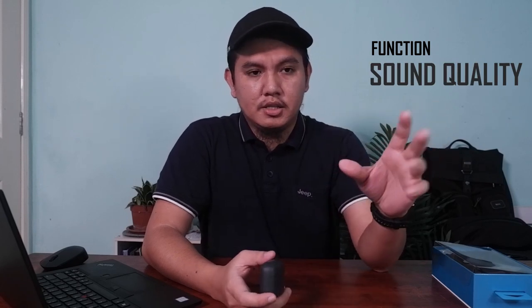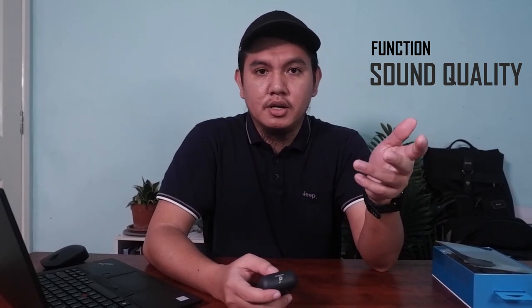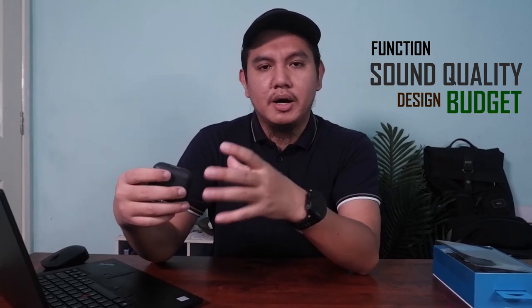Saya akan share beberapa tips yang perlu kita consider sebelum membeli wireless earphone. Yang pertama, kegunaan earbuds ini — sama ada untuk sukan, travelling, atau just santai-santai dengar lagu. Yang kedua adalah sound quality — kita boleh pergi kedai dan test, atau kalau beli online, kita boleh cek YouTube untuk review. Ketiga adalah design — pilih yang simple dan memudahkan kita, jangan yang complicated. Yang keempat adalah budget — setkan budget supaya kita tidak terbeli yang over price.